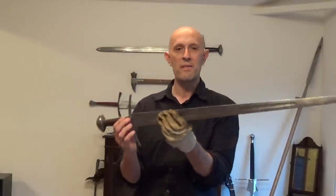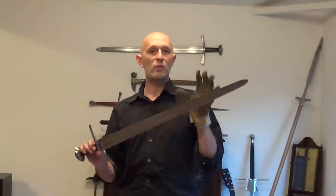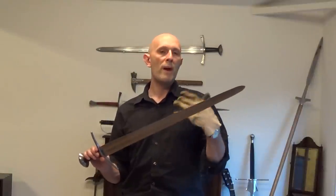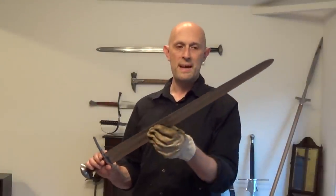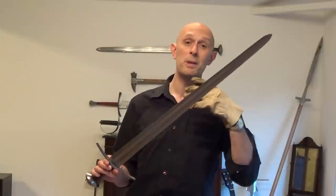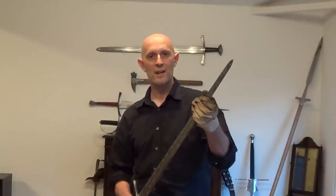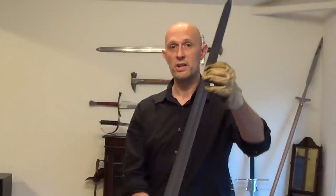However, this is where the confusion comes from. A lot of good swords, whether by design or coincidence — and you could debate that point — have a node of resonance in the blade which is close to, or can sometimes even be in the same place as, the centre of percussion. However, they are not the same thing. Do not confuse finding out where the node of resonance on a blade is with where the centre of percussion is.